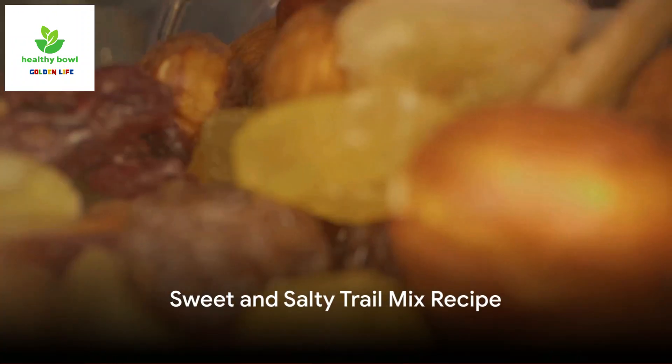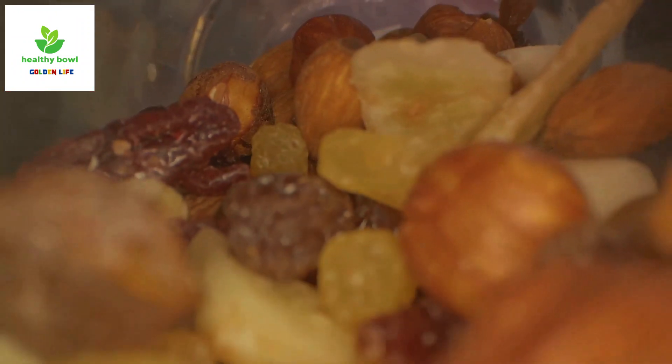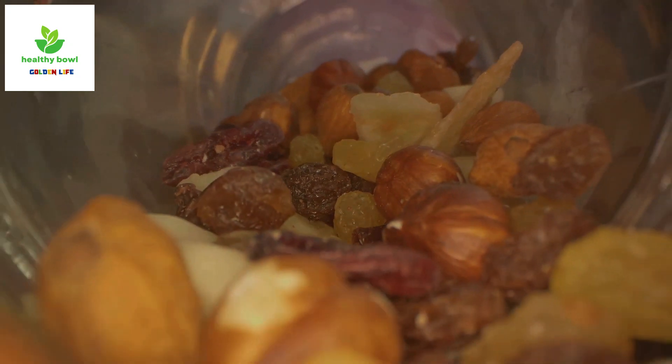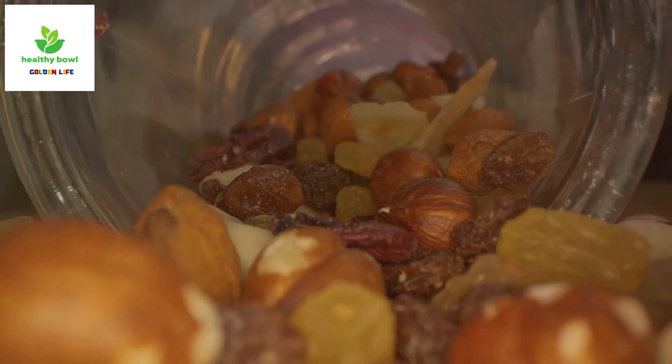The last recipe is the sweet and salty trail mix. This mix calls for a cup of mixed roasted nuts, a cup of pretzel sticks, a cup of dark chocolate chunks, and half a cup of dried cherries.